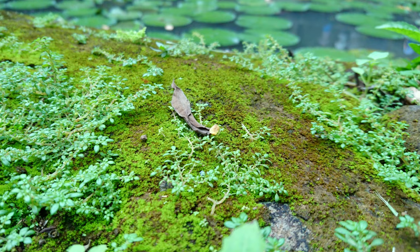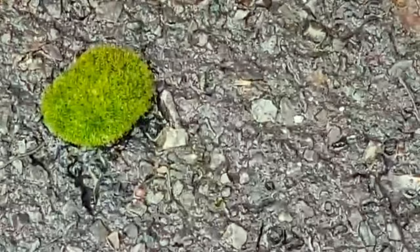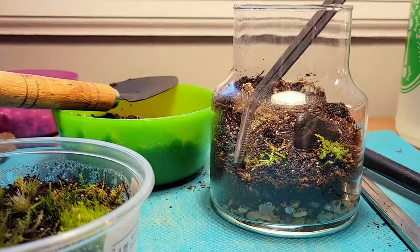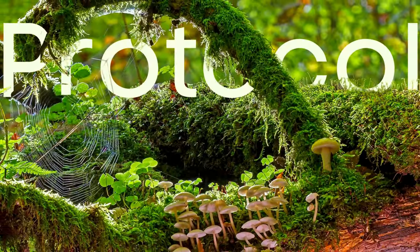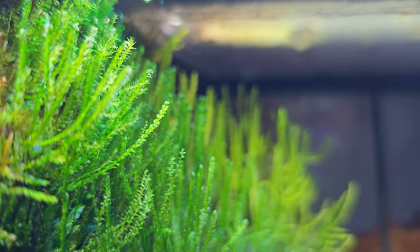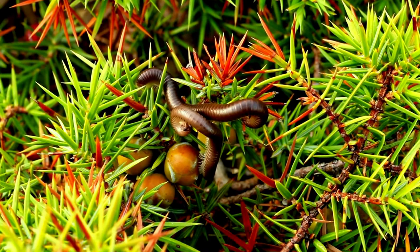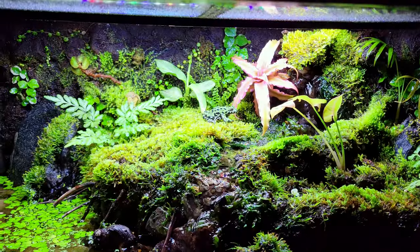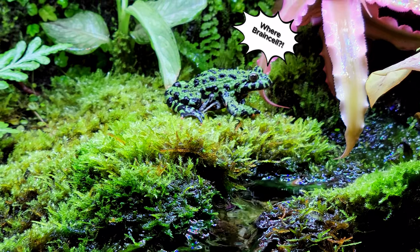Secret number five: Protocol. Now that you have identified the moss, the conditions it thrives in, ethically harvested some, and brought it home — what now? Don't just plop it in a terrarium and expect it to be healthy. A solid protocol will not only help ensure success, it will prevent any potential issues like introducing pests to a terrarium. Bioactive terrariums, while not complicated, are a complex multitude of harmonious coexistence.